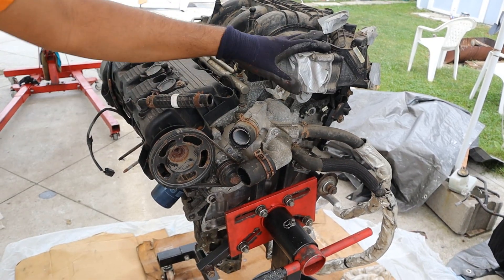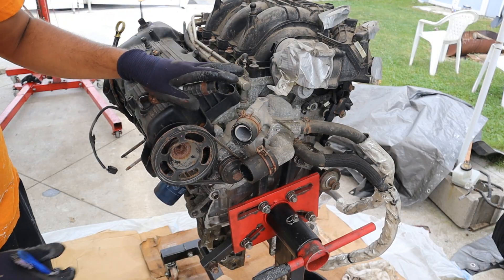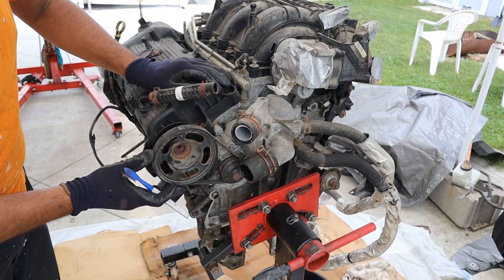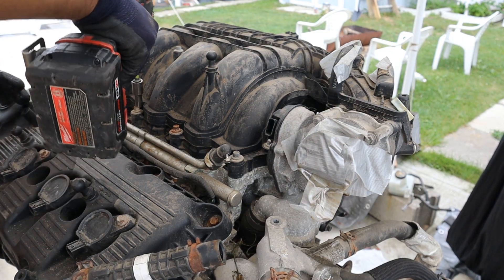Coming around the back here we do have a drive-by-wire throttle body and a cooling manifold. The interesting thing is the water pump is located on the back side of the engine, driven off of a secondary accessory belt. First thing we're going to do is remove the intake manifold.